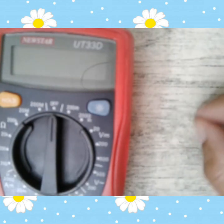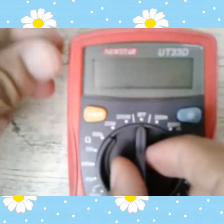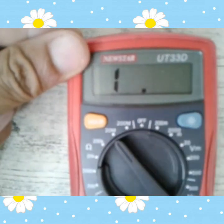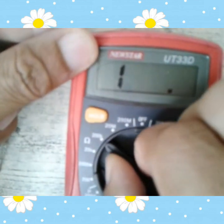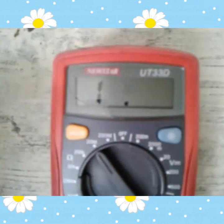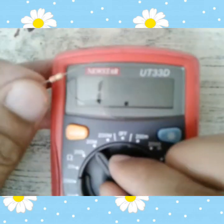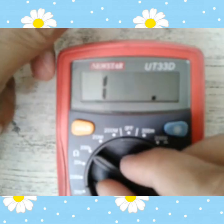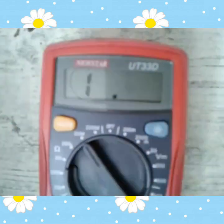So tingnan natin kung tama ba yung 220 ohms. Gamit tayo ng tester. Sa paggamit ng tester, dito tayo sa 20k. Bakit 20k? Kasi yung resistor natin is 220 ohms, so hindi yan accurate pag dito tayo ilagay sa 200k — kasi excess yun. So dito tayo sa 20k.